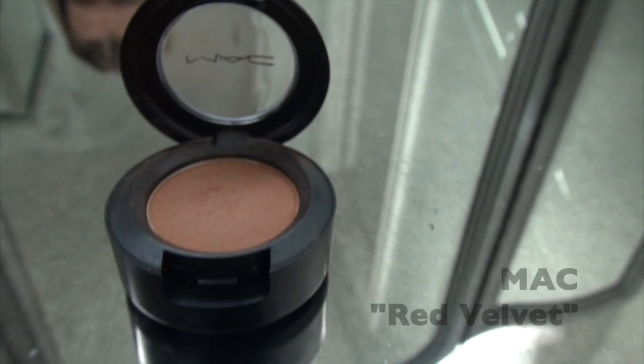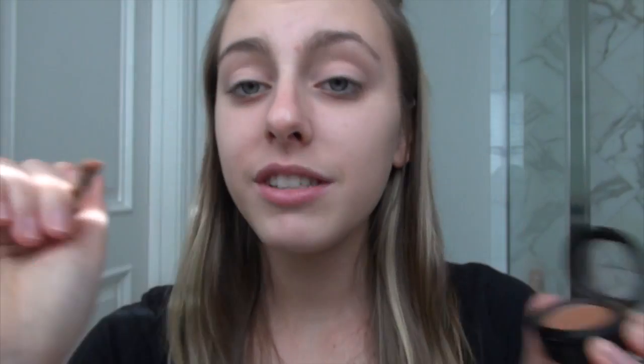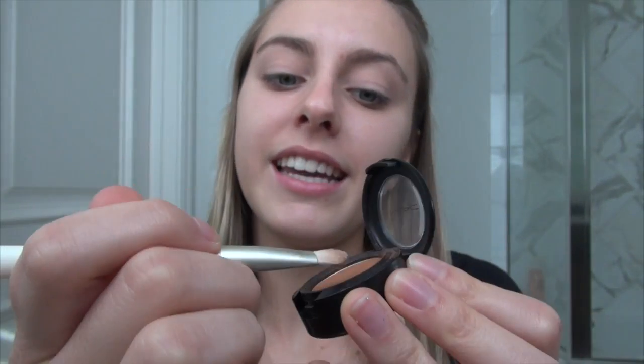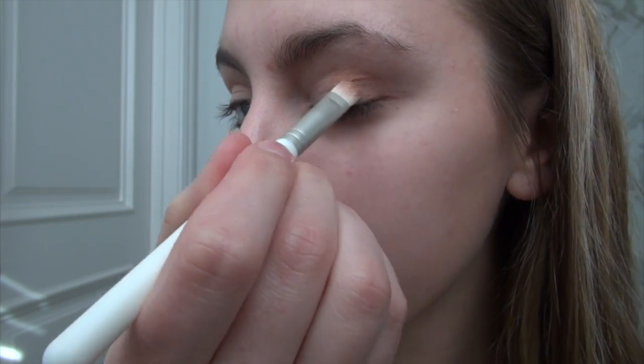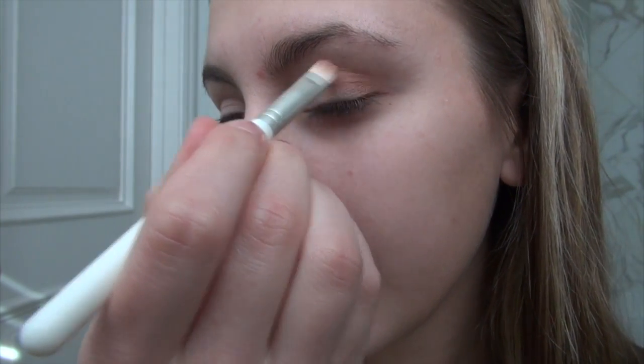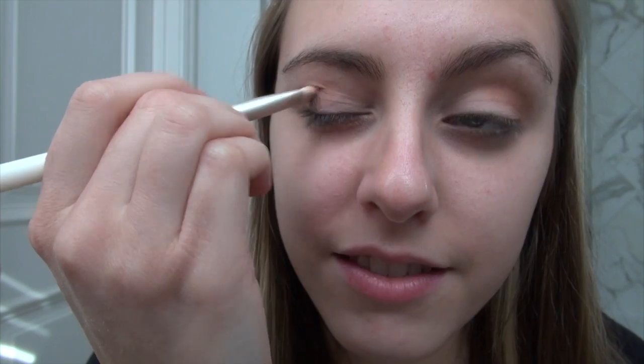The next step is putting on eyeshadow. I'm going to put my brush into the eyeshadow and just put a little bit on the edge of my eyelid and into the crease. Now we're going to do the other eye — I don't go all the way into the crease, just on the edges and ends.